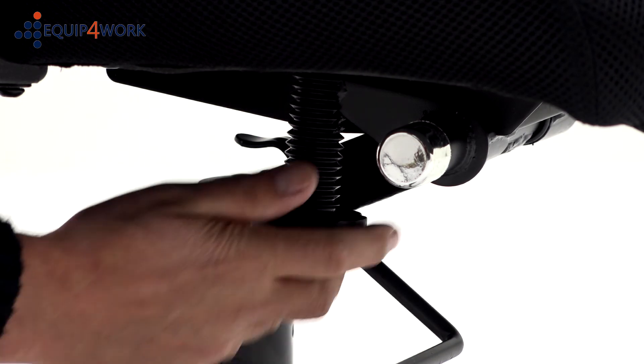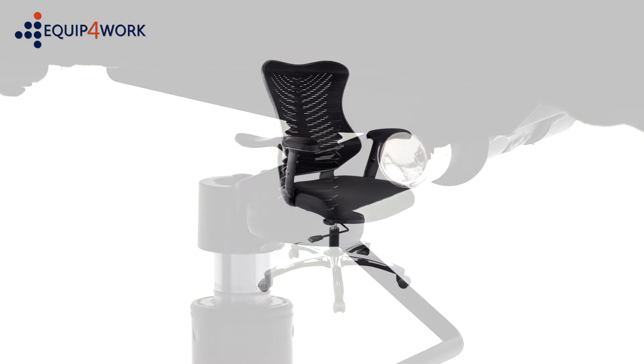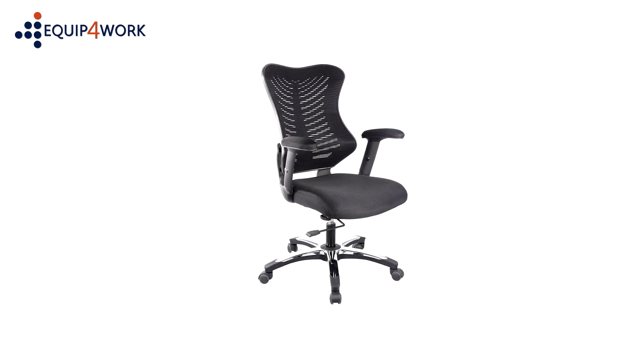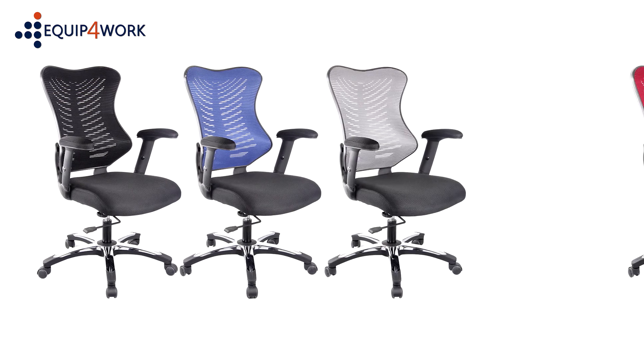The weight tension controller allows the floating tilt to be adjusted to suit the user's body weight. Available with black breathable air mesh upholstered seat and a choice of four contrasting colour options for the mesh back.